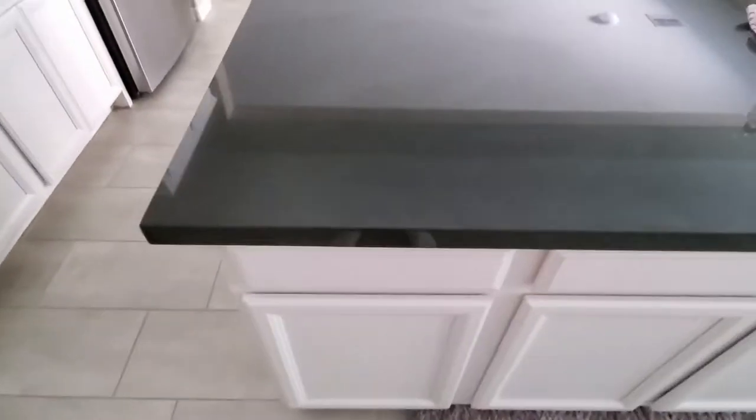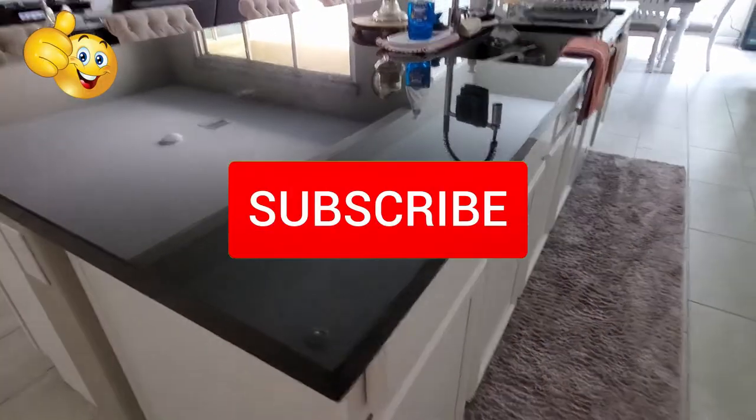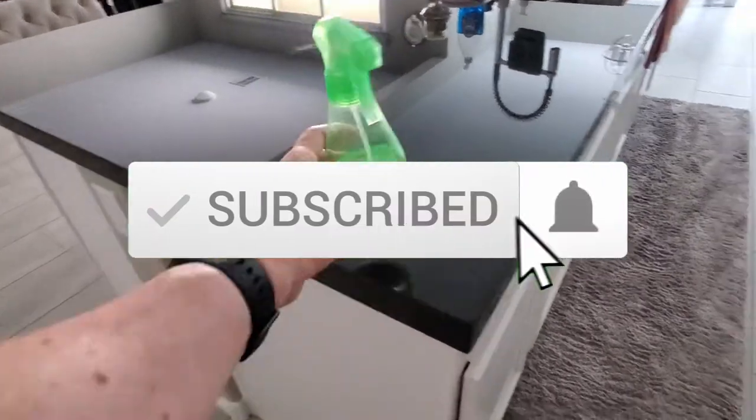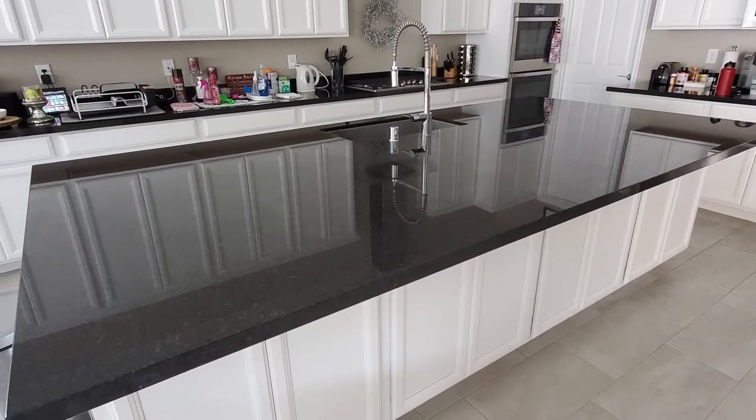Well guys, I'm all done here. Remember, if you like this video, give a thumbs up and share it. If you love it, hit subscribe — it's free. Thanks again for watching. We'll see you next time.